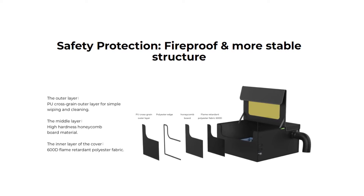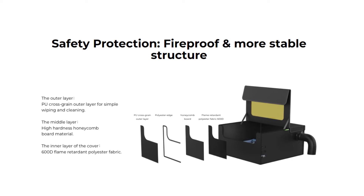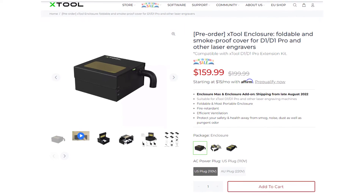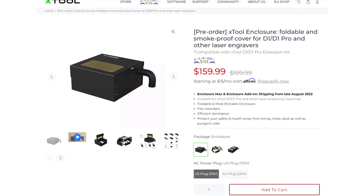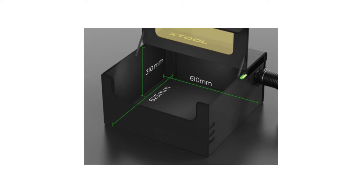One thing I forgot to mention is this is made from fire retardant materials, so it's not going to catch on fire if you happen to have a fire inside. If you're looking to get one of these, they're $160 as of recording this. And even if you don't have an Xtool laser, most lasers on the market will fit inside this.